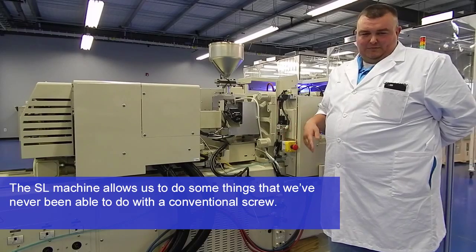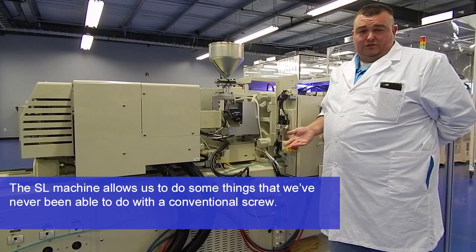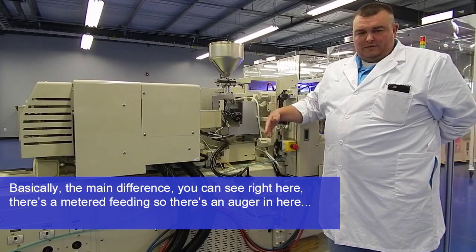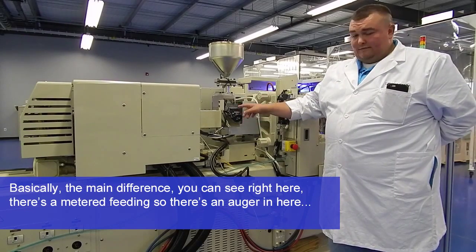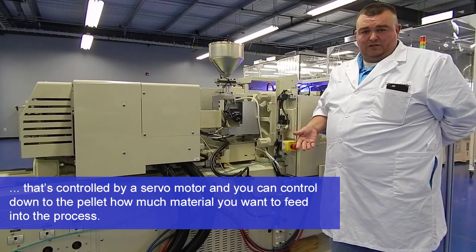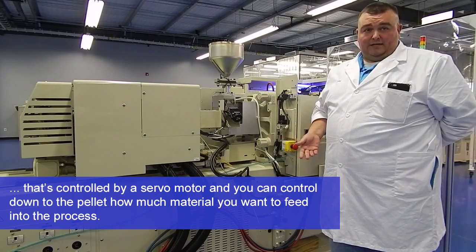The SL machine allows us to do some things that we've never been able to do with a conventional screw. Basically the main difference, as you can see right here, there's a meter feeding — an auger in here that's controlled by a servo motor, and you can control down to the pellet how much material you want to feed into the process.